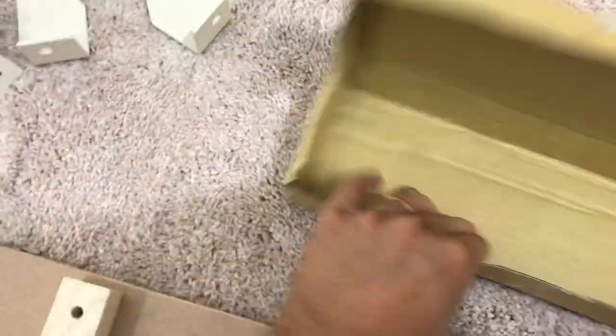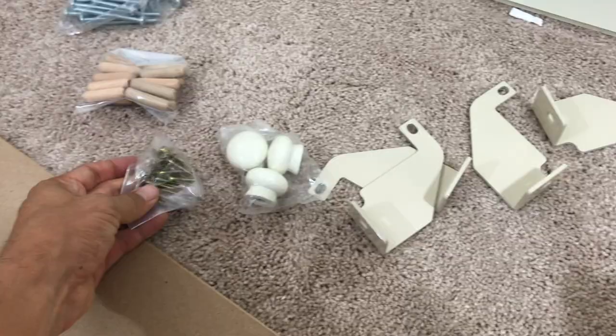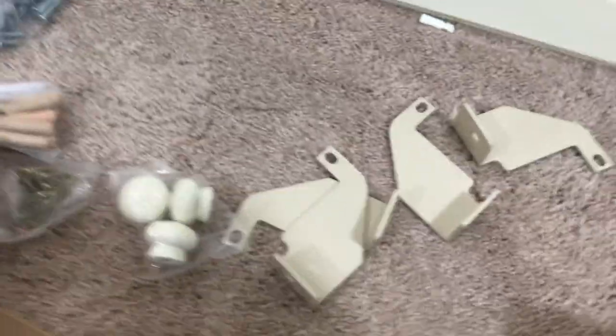You're going to open up this box that they give you and you're going to get a couple more pieces in here. Make sure you keep all these and don't lose any of them.